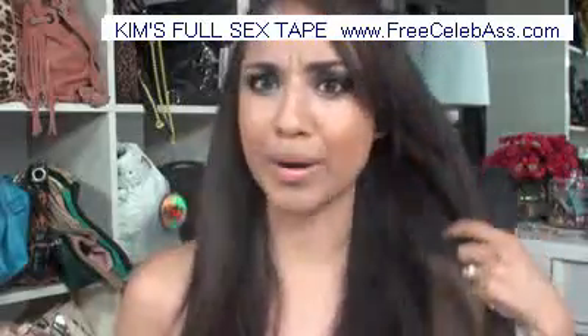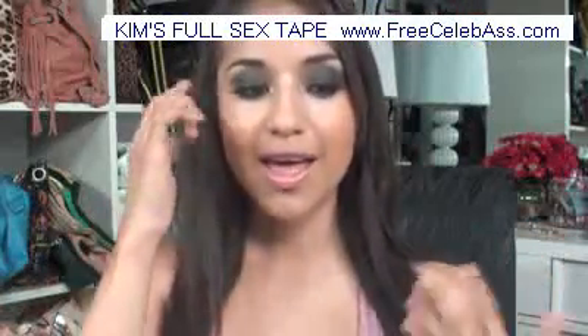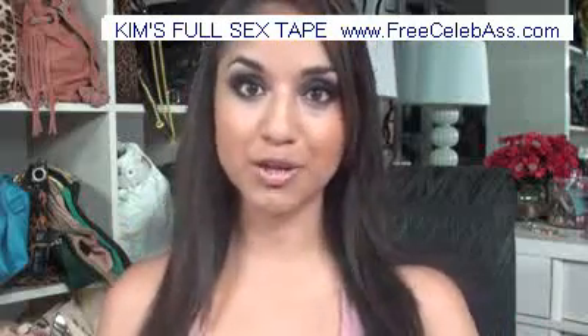I thought since I do a lot of looks, I'd do more of a nighttime, nightclub-ish look. And I got inspired by a picture from Kim Kardashian.